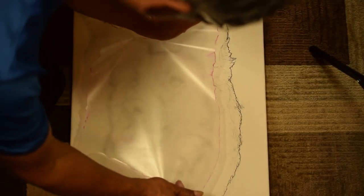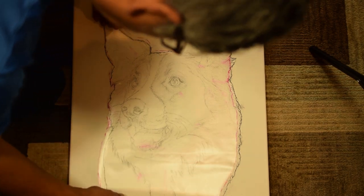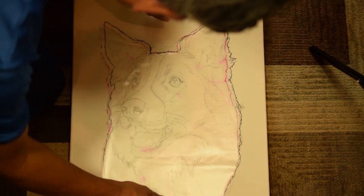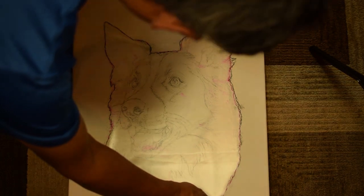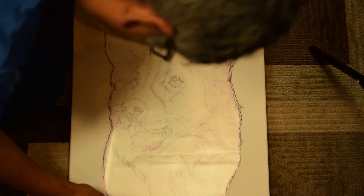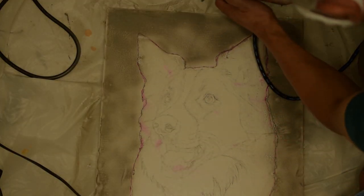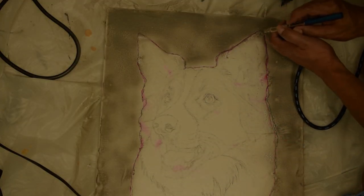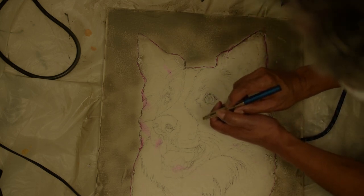I take the frisket film cutout and lay it on the canvas carefully. I want the frisket as smooth and as flat as possible, with the boundary sticking to the canvas. Now I'm ready to airbrush the background. I spray the background with an airbrush; since each spray is very thin, I have to add many layers.